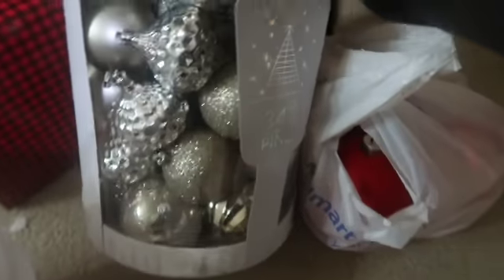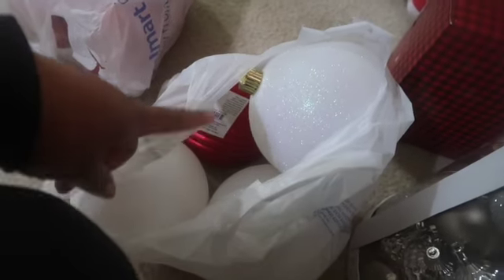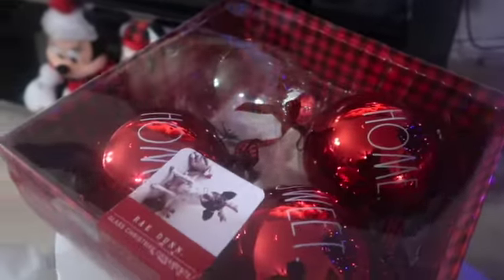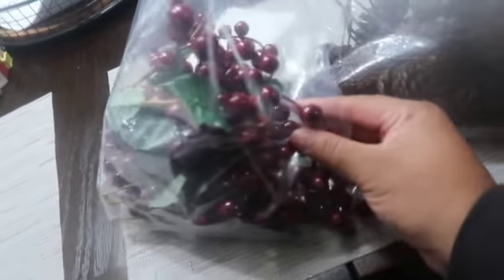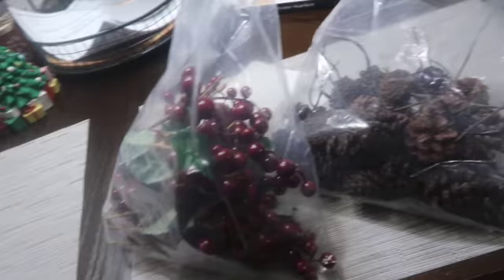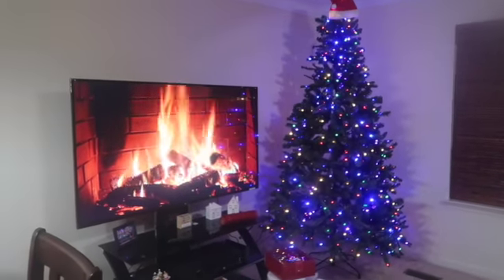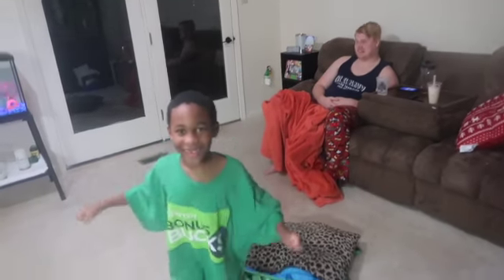We've got these ornaments here — they're kind of like silver and gold, super pretty from Home Goods. And then we have some big red bulbs, some big red and white bulbs, some Rae Dunn bulbs, and some more red bulbs. We also have some berry picks and acorn picks from Target to stick in as well. Hopefully everything turns out good. Got the fire on. DJ, are you ready to decorate the tree?